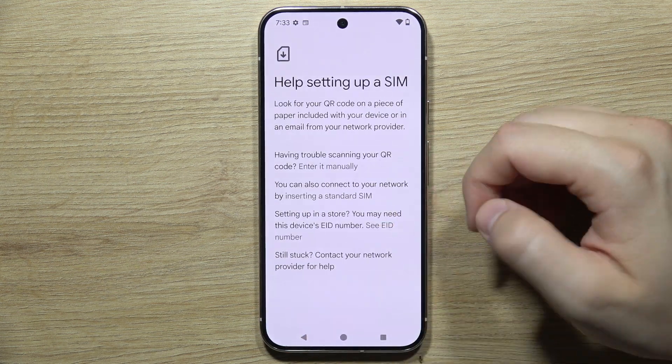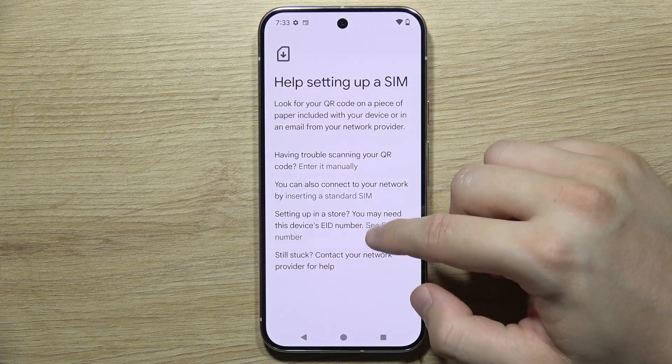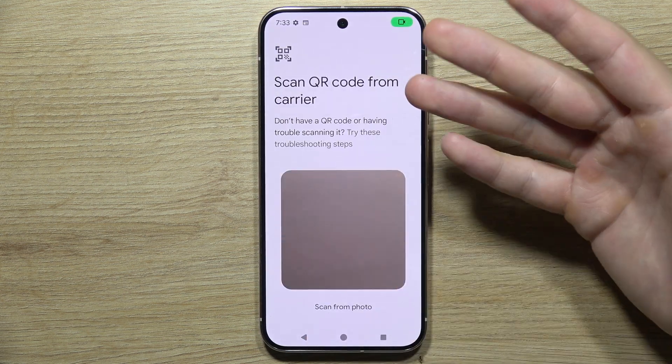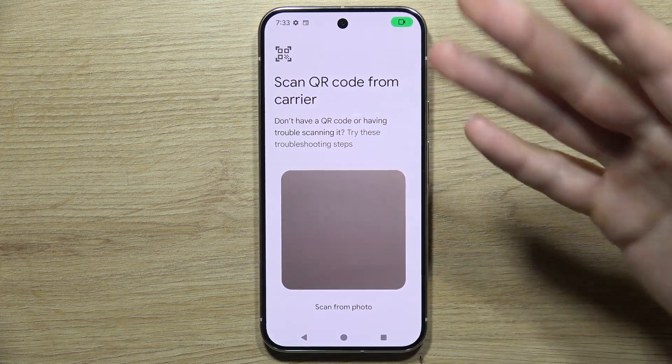Or if someone has set up this device for you, there is the EID number option. After you set up your eSIM, you will have your physical SIM card inside and a virtual SIM.